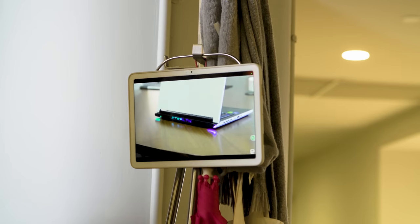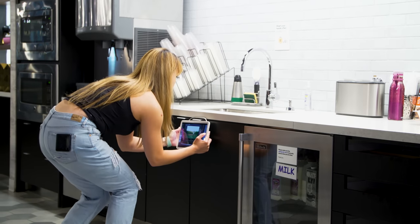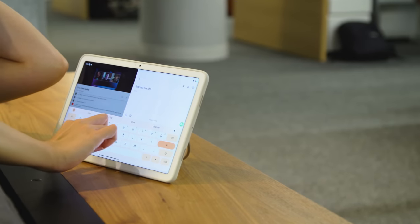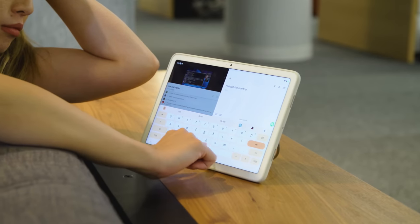My favorite thing about the case is the silver kickstand that doubles as a handle, which you can use to carry it like it's the next fashion item of the year, or hang it on anything you can try. I mean, I tried to hang it on a coworker's ear — that didn't work very well. Basically, this enables you to work on the Pixel tablet pretty much wherever you go.